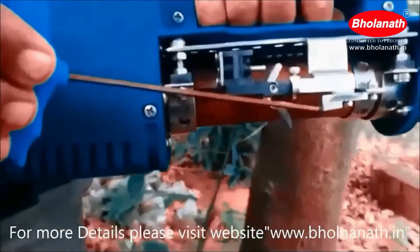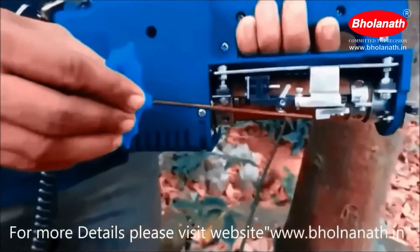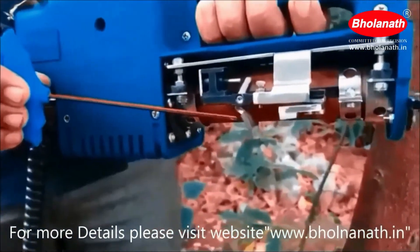This is the cutting blade. It is used to cut the bark of the tree when the machine is in operation. This is the walker. It helps the rubber tree tapping machine to move forward along the channel.